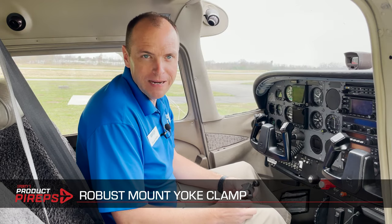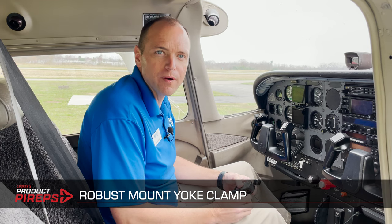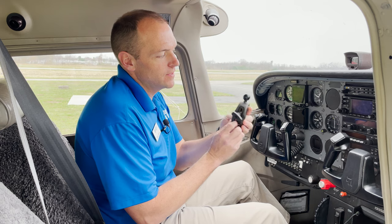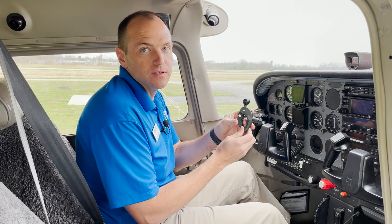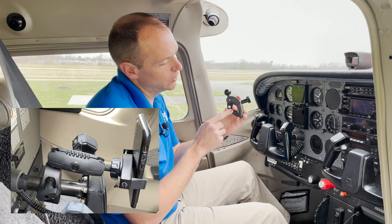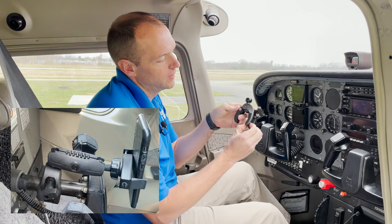Hello and welcome to another one of Sporty's Product Pirate videos. My name is Doug and today we're going to look at the robust mount yoke clamp. The unique design of this yoke clamp allows it to clamp to almost any size of yoke shaft, anything from down to a quarter of an inch all the way up to two inches.